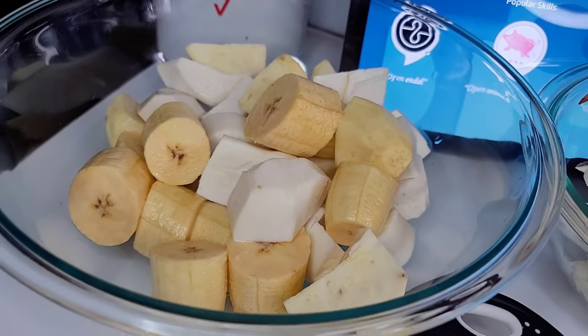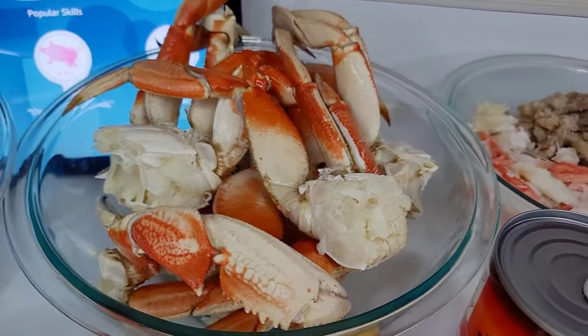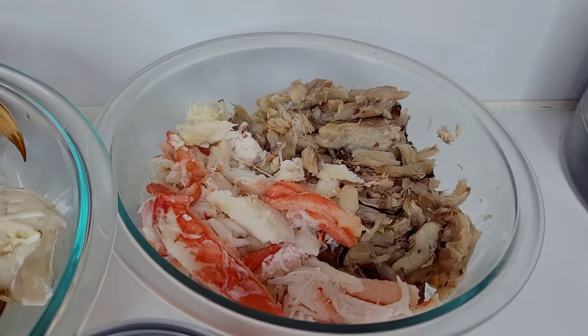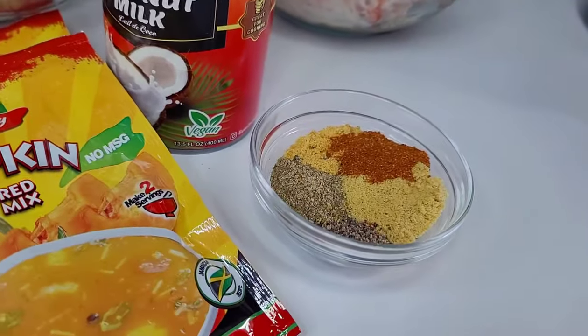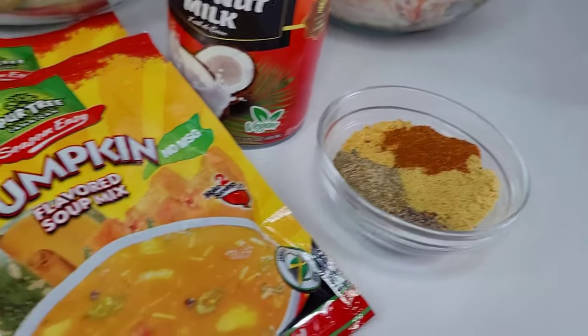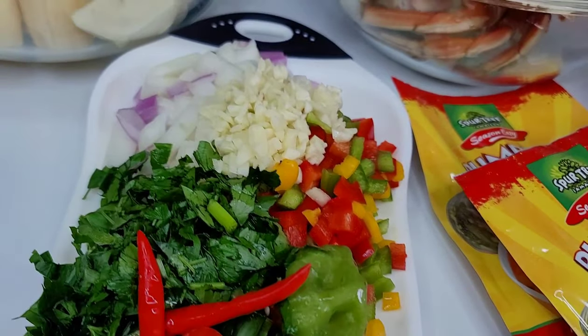sweet potatoes and cassava. I have here some dungeness crab legs and I'll be using some crab meat — these are snow crab meat and claw crab meat. I also have some coconut milk, I'll be using some pumpkin soup mix, and for the seasoning: seafood seasoning, bouillon, some sazon and black pepper. I also have my herbs and aromatics here,